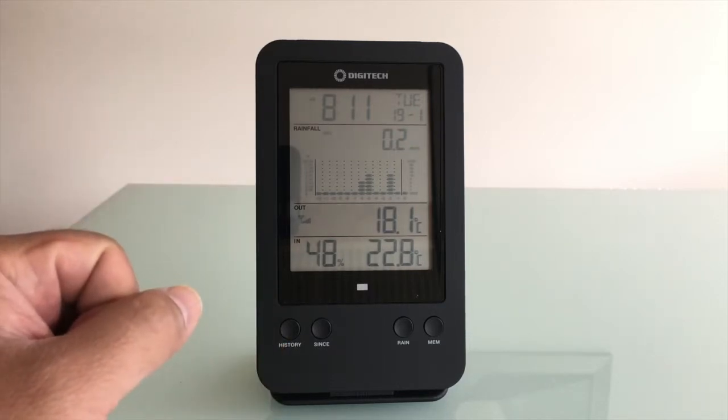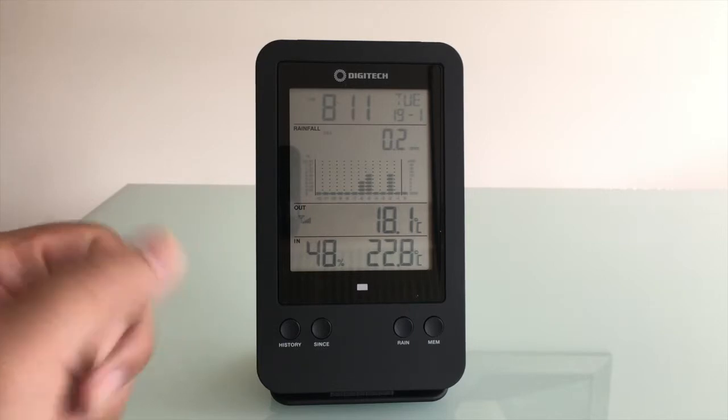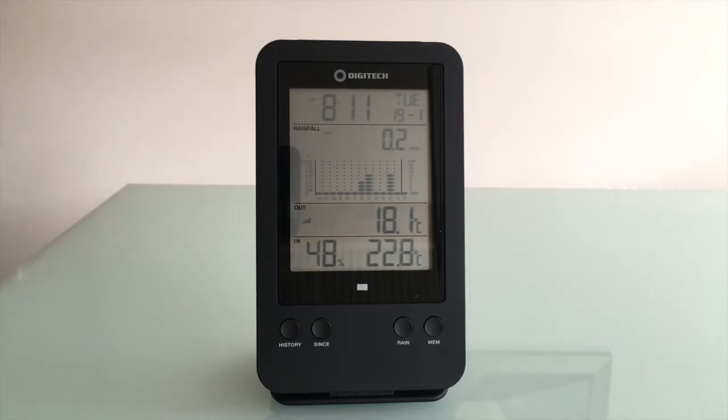Just be careful when you pick it up and move it around — you might get some false readings. Once you set it down, just leave it and don't touch it. That's one thing to keep in mind. Having a rain gauge on my property is really good because I can monitor exactly how much rainfall there is, so I know whether or not I need to water my garden using the sprinklers.